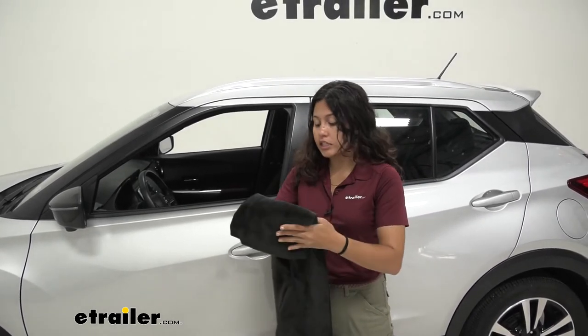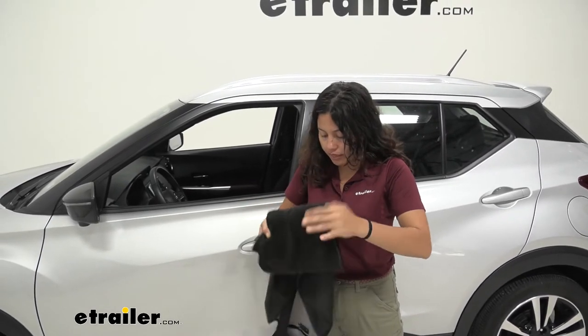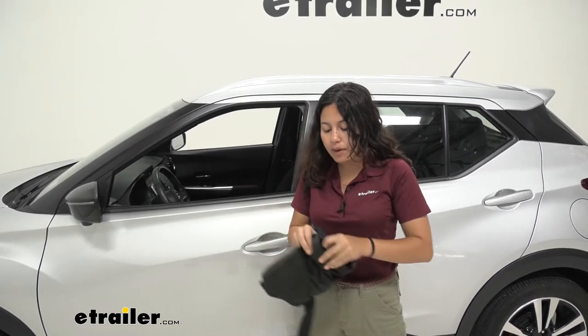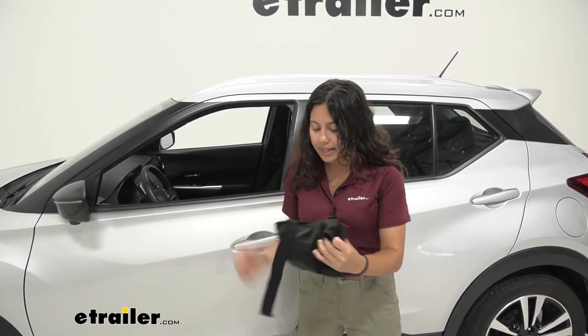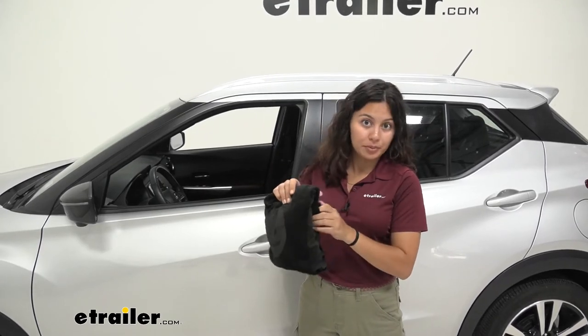If you want to store it away — say inside your glove box or in your trunk — you can fold it up and stow it inside the pocket for the headrest. Notice how it fits around nicely and neatly, and you can tuck the strap in there too, making it easy and portable.